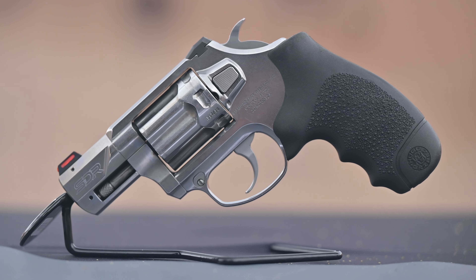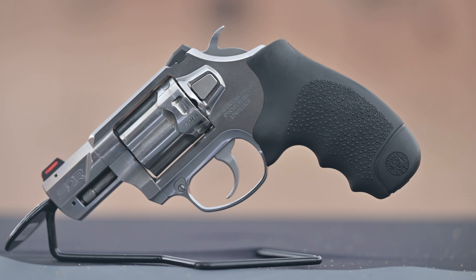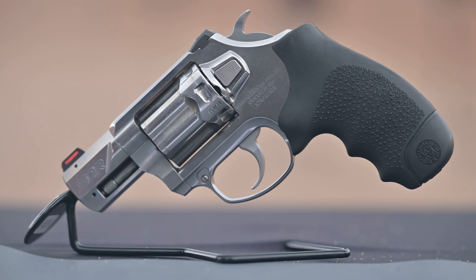Hey guys, I'm at Industry Day at the SHOT Show 2024 with Cody St. John of Diamondback Firearms for their newest addition to their product lineup, the SDR. They introduced the Sidekick before — a revolver in .22 — but this one is actually a full centerfire caliber revolver. So Cody, what is this new revolver all about? Let me know about all the features and everything people want to know at home.